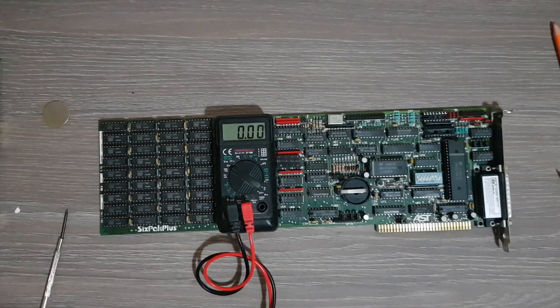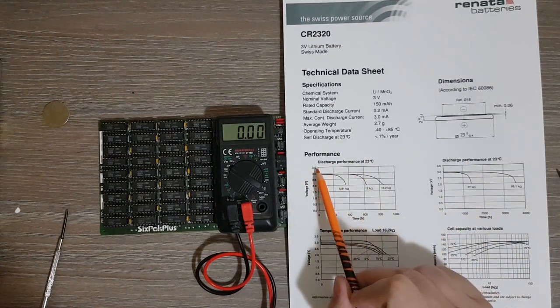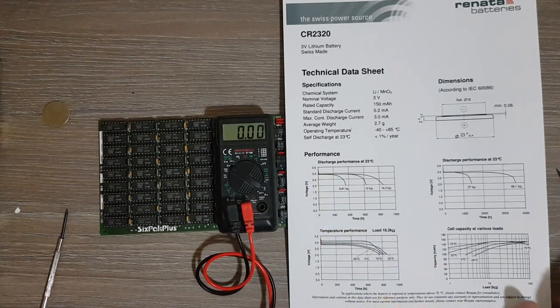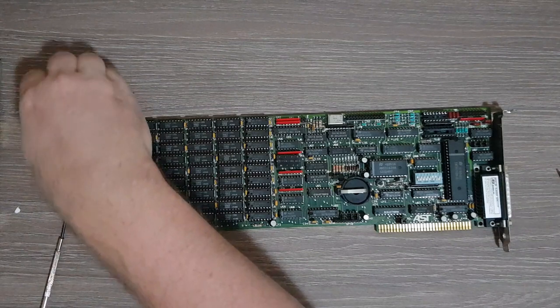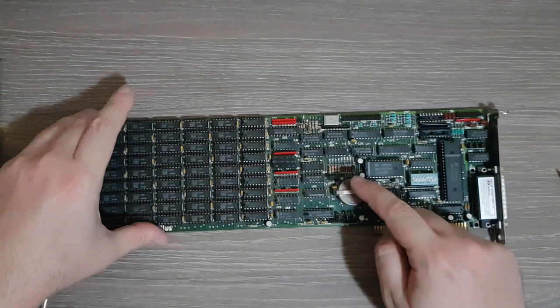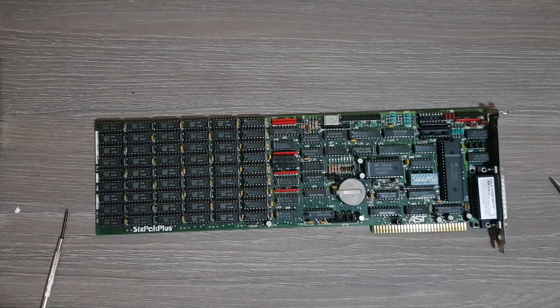The new battery reads 3.31 volts. Looking at the datasheet, it's right at the beginning where it has a bit more voltage, but this is expected to drop to about 3 volts rather soon. Now I will introduce the new battery — just slowly push it into position and make sure it stays in there, and that's pretty much the entire procedure. Thank you for watching, and if you enjoyed the video, don't forget to like and subscribe. See you next time, bye!